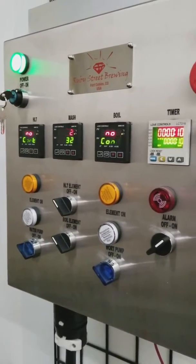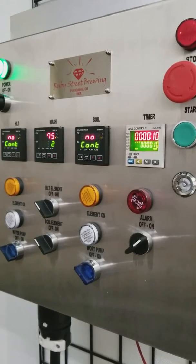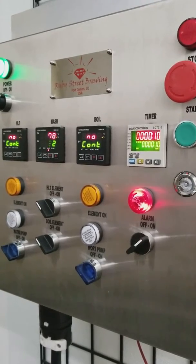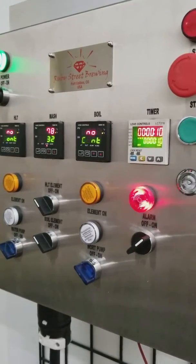I'm going to go ahead and just grab a hold of the temp sensor and use my body heat to bring it up, just to show this as an example. And there you go — as soon as we hit 76 degrees, the alarm goes off.